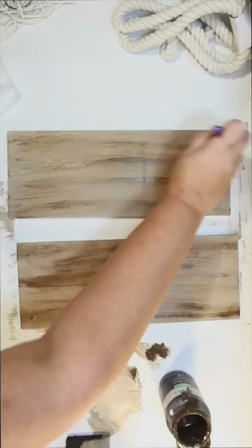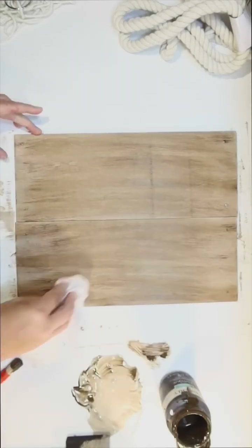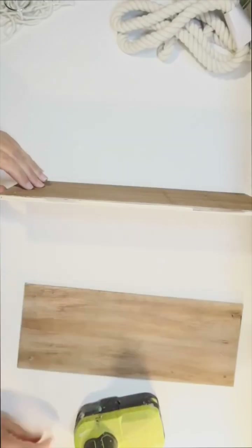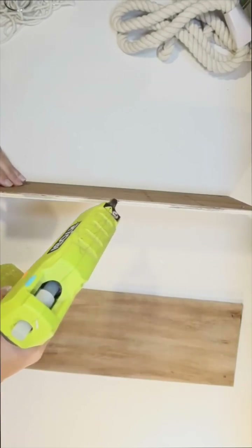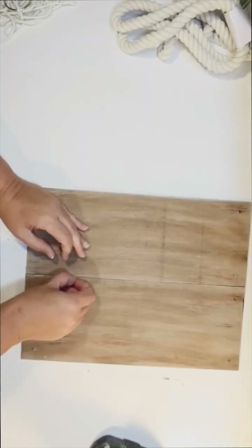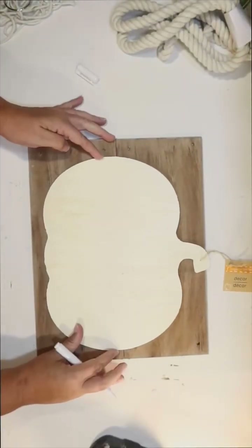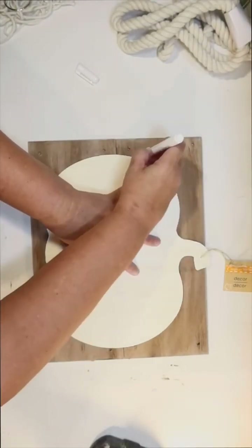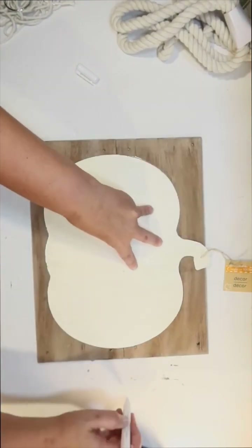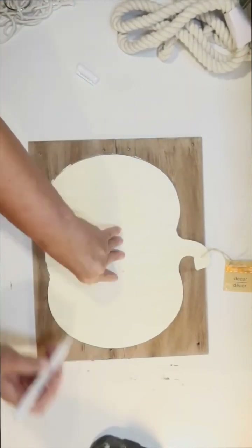I add it, then blend it in with a baby wipe until I get the exact level of distressing that I want. Now I'm just going to attach the two wood shelves together with a little bit of hot glue to form a custom sign. The great thing about these is you can make your sign any size you want by using however many shelves. Now for the pumpkin — I'm using one of the Dollar Tree pumpkin signs just as a template.